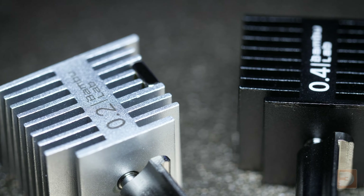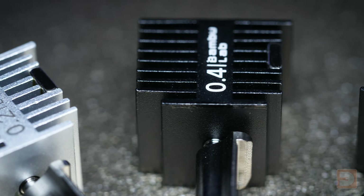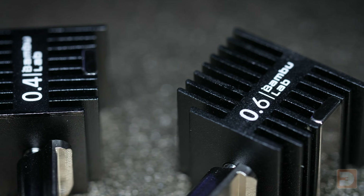3D printer nozzles are referred to by the diameter of the hole that they extrude through, and for the BambooLab A1 there are four native sizes available: 0.2mm, 0.4mm which is the size it comes pre-fitted with, 0.6mm, and 0.8mm. The bigger the diameter, the faster you'll be able to print because of the bigger area printing at a time, although you'll still be limited by the speed at which it can melt the plastic ready for extrusion. The smaller the diameter, the finer detail you'll be able to print in both X and Y axis.